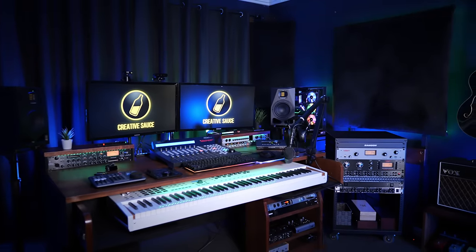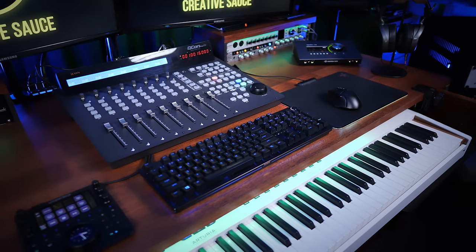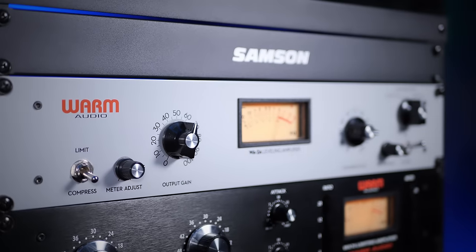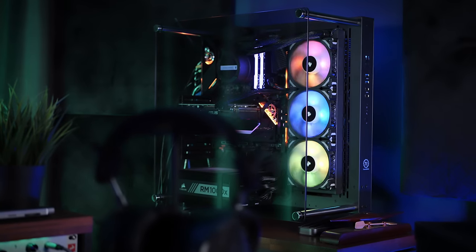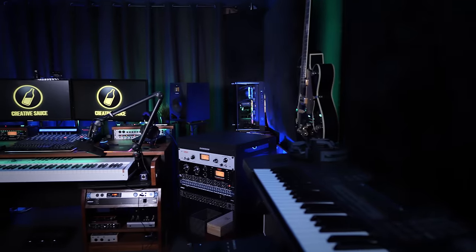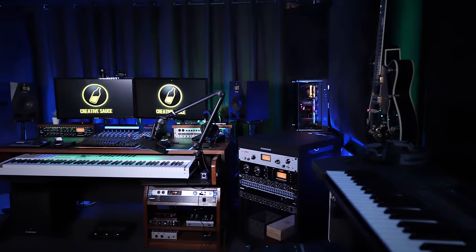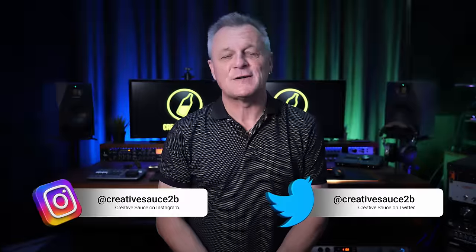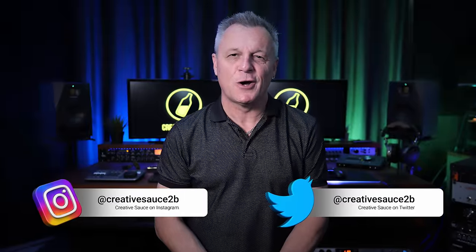Over the years I've shown you a lot of the gear from my studio and I stand by my opinion from those videos. However, there's probably something that some of the makers of that gear don't want me to tell you — you don't really need it. Hi folks, I'm Mike and I hope you're well. Want versus need — they're terms which are easily confused in the studio environment and in life in general.